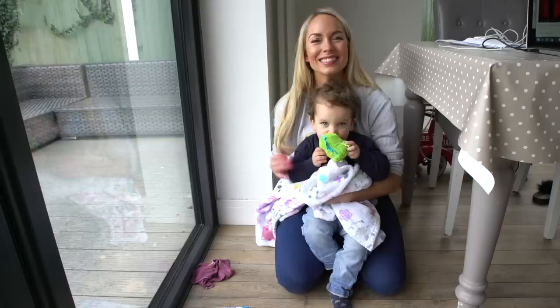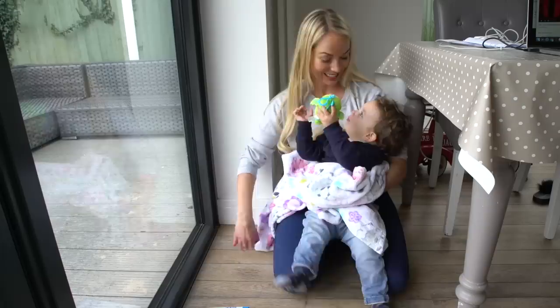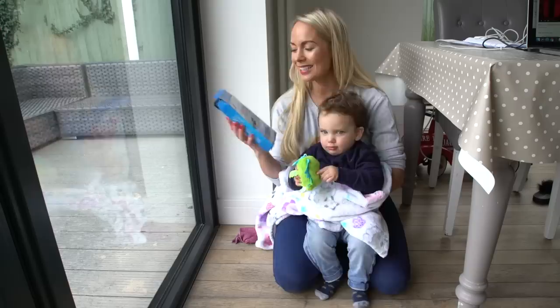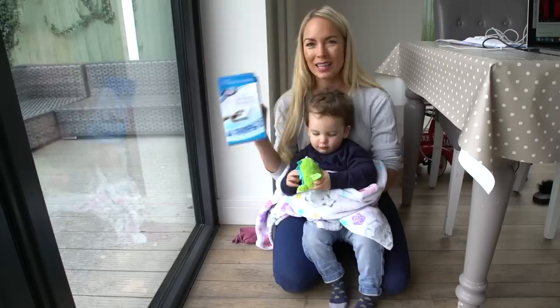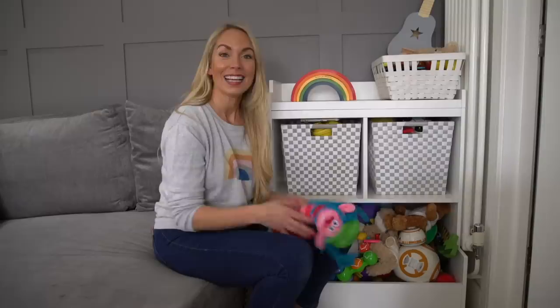Next up is to clean your skirting boards — just give them all a wipe down, since it's not something you do every single week. I also have another tip: I am obsessed with magic erasers. You can get them in Poundland or most shops, and they just erase any scuffs or marks on your walls or skirting boards. They also work really well in the bath — if your kids ever get marks from toys in the bath, this takes it all away. I'll link these down below as well.